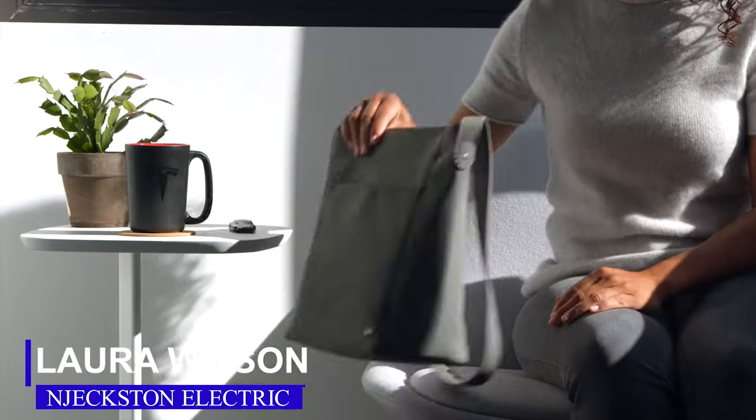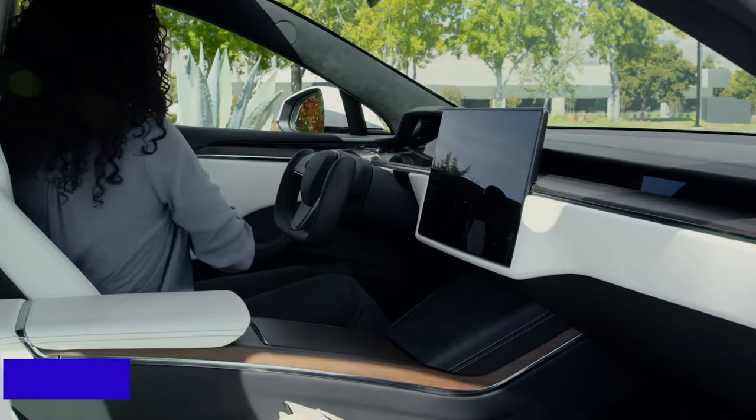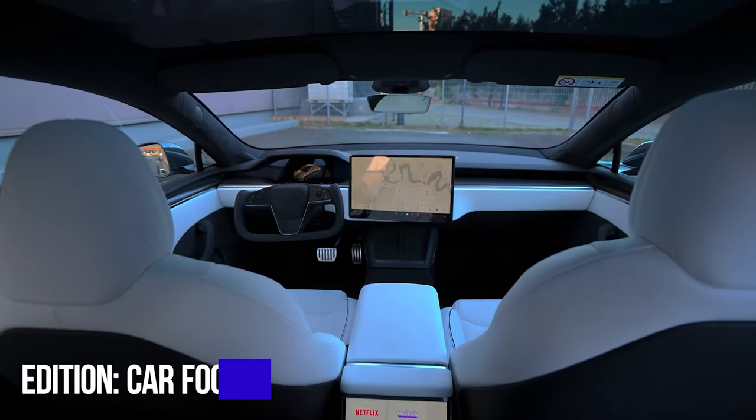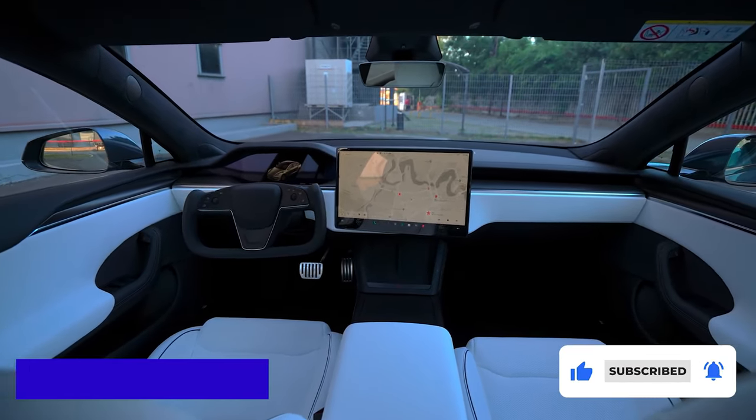Welcome, guys. I am Laura Wilson, and you are watching Car Focus on Jexton Electric. In this edition, I'm going to review the Tesla Model S Plaid. Click subscribe and the bell icon so you don't miss out on our next edition.